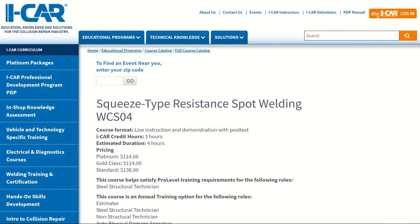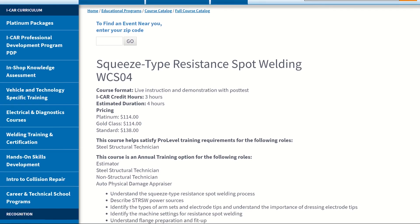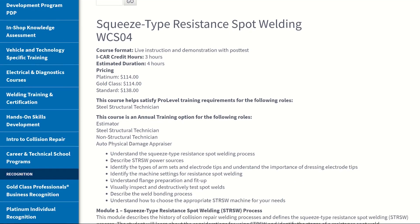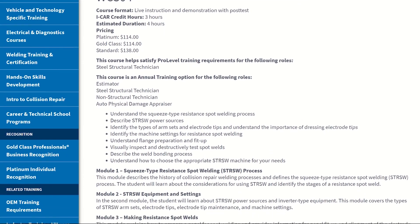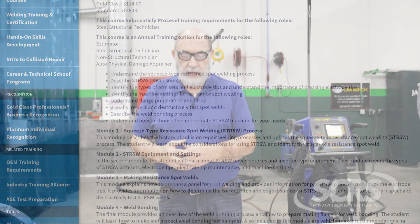Where do you get training? ICAR has a couple of classes. They have what is known as the WCS04, which is their squeeze type resistance spot welder theory class. They also have a hands-on class that deals with weld bonding, primers, shunt pliers, and all of the stuff we talked about here. If you can't go that route, a lot of your manufacturers have programs where they can come in and help you, teach you how to use their machine and some of the basics of spot welding.